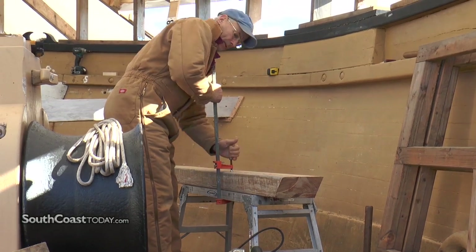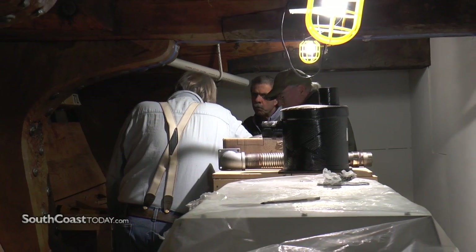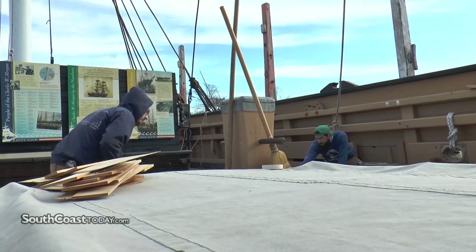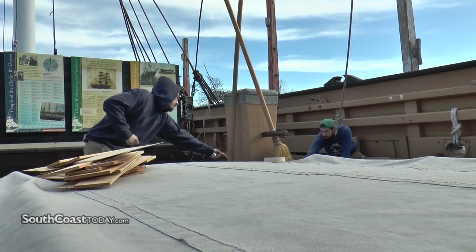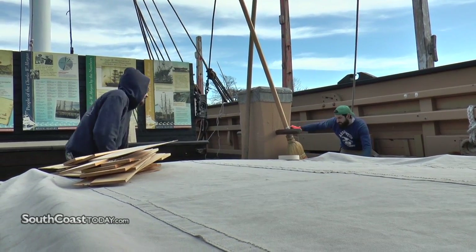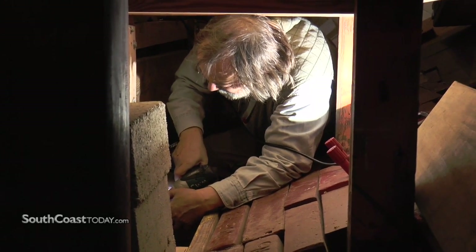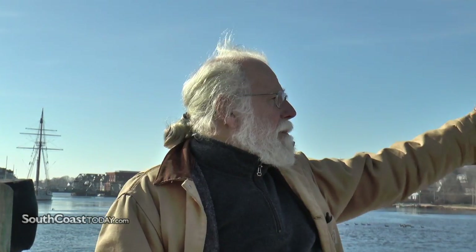But now we're getting into different skills. We've got blacksmiths, shipsmiths. We've got riggers going strong, and in addition to riggers, we've got people starting to put in the safety systems, redoing the electricity and pumps and things like that.